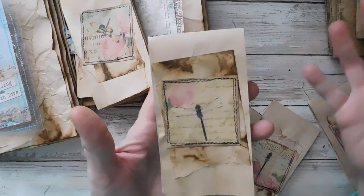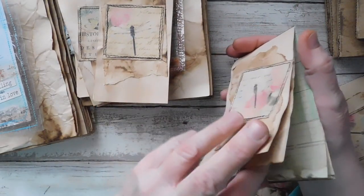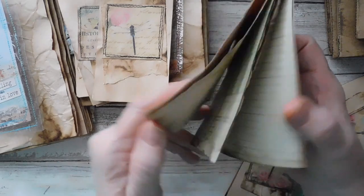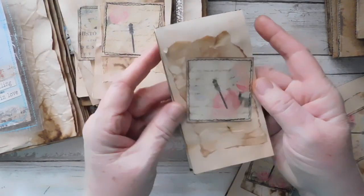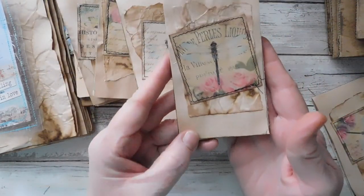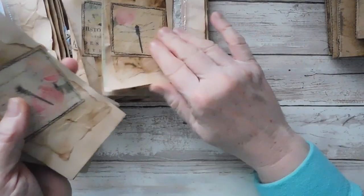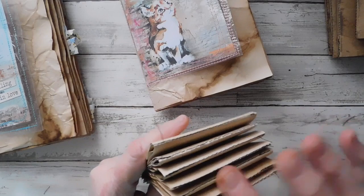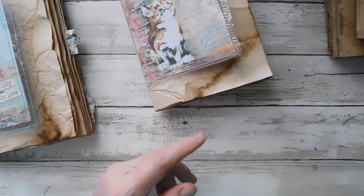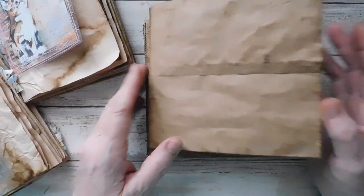If you purchase two, you're just going to get two random; if you purchase one, it'll just be one random. There should be six pages in here — I've used four total sheets to make one. There are seven available. Just a nice little thing to put in your journal in a pocket or tuck spot or something.